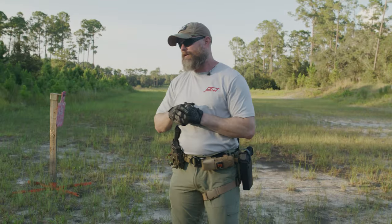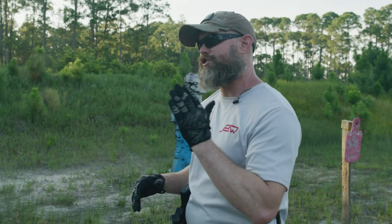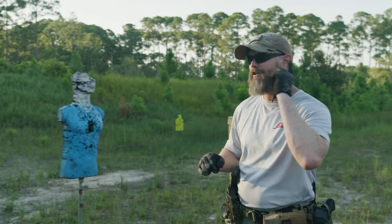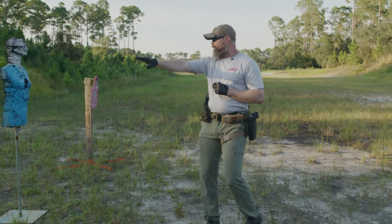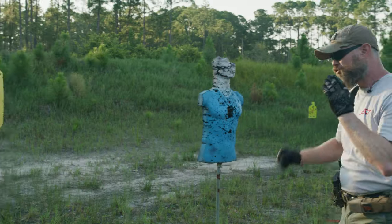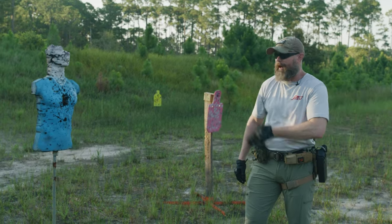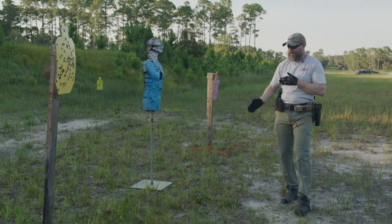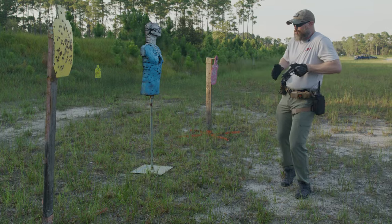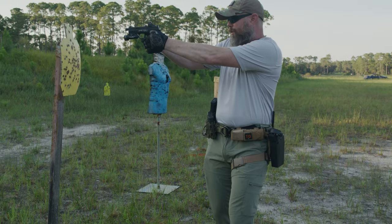The first thing to focus on: muzzle discipline starts as soon as I think about drawing my pistol from the holster. We have three people in close proximity and targets in the background. As soon as the thought comes to draw, I have to identify my line — the appropriate angle to draw the pistol so that I'm not sweeping these people as I'm moving in and coming onto target.